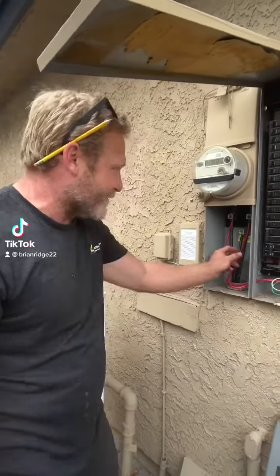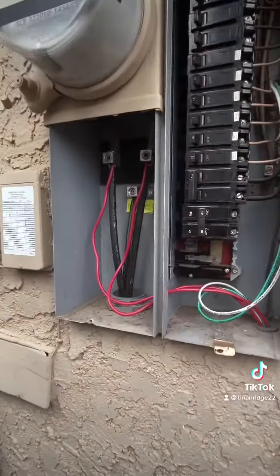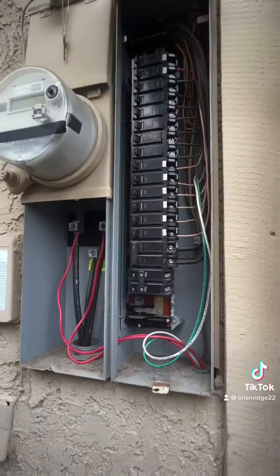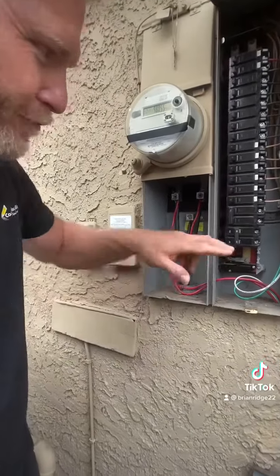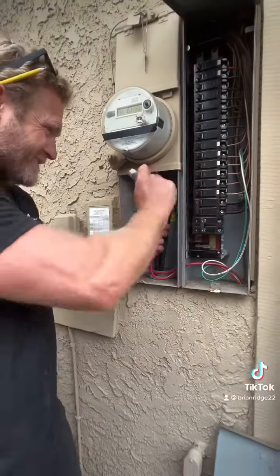This customer is selling his house and when the home inspector came to look at the panel, they noticed that the pool sub panel was getting fed from power before making it to the meter. So we need to disconnect the sub panel and reconnect it to the 40 amp breaker.